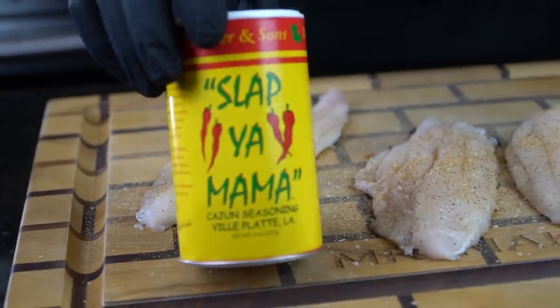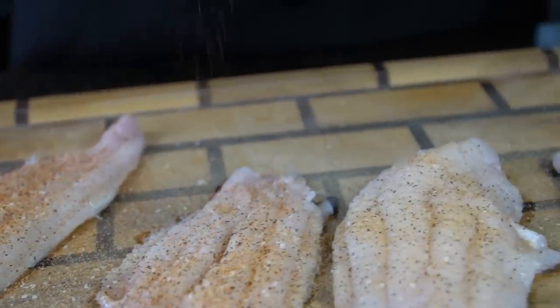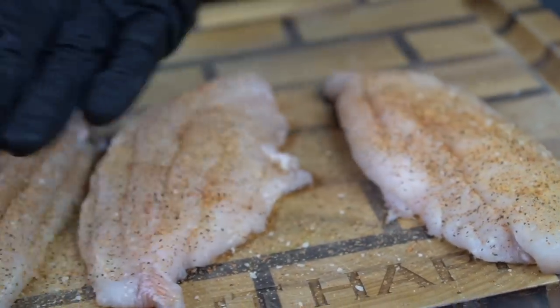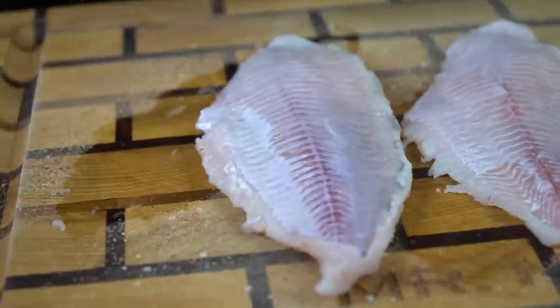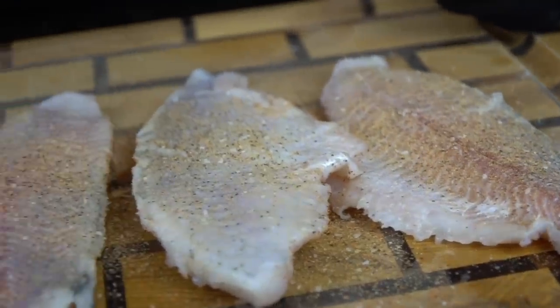The specific measurements and ingredients can be found in the description box below. So now we're going down with that Cajun seasoning. Make sure you season from up high — that way you get good surface area coverage. And then we're going to flip them over and season the other side as well. The real goal here is to season the fish adequately and use a blend of seasoning that you enjoy.